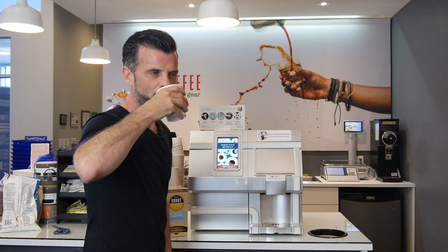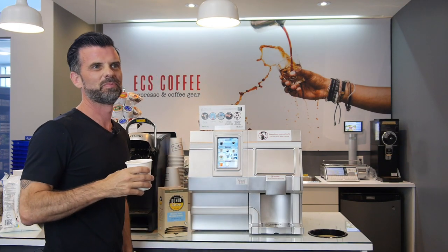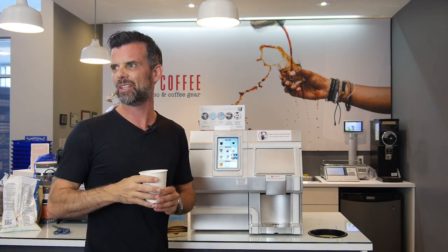Enjoy. Damn, that is good. The hot chocolate is really good. That's so good.